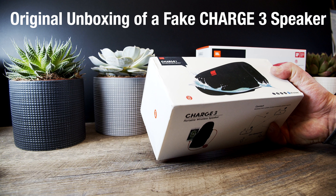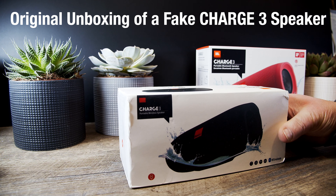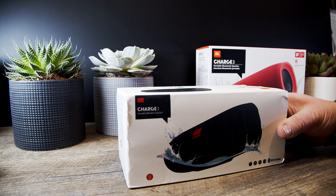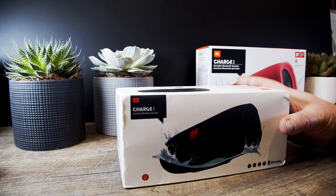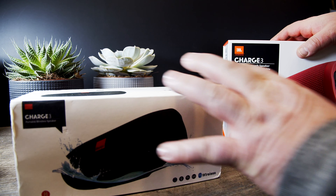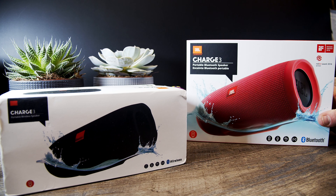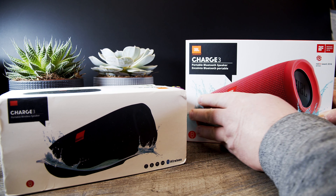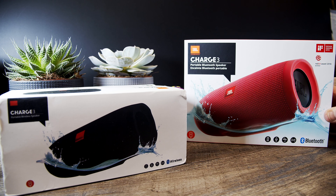Welcome today to my latest order that I got here off the internet, the Charge 3. Now you think, a Charge 3? Didn't you have a Charge 3? Yes, I do. This here is my Charge 3. This is a JBL Charge 3 — a nice, great speaker — and this is the case for it, the box.